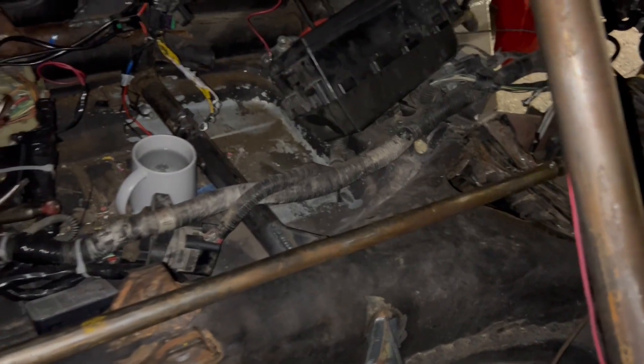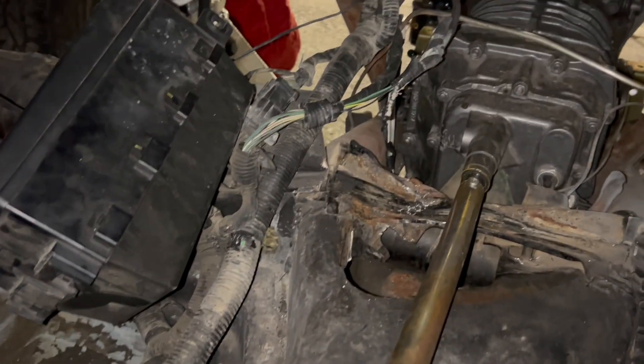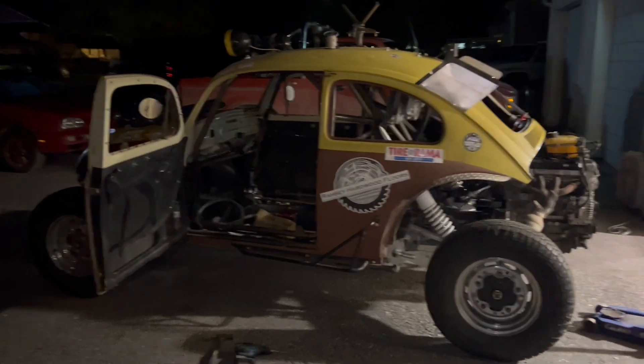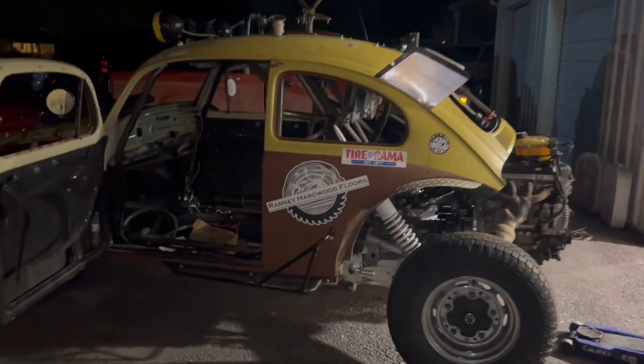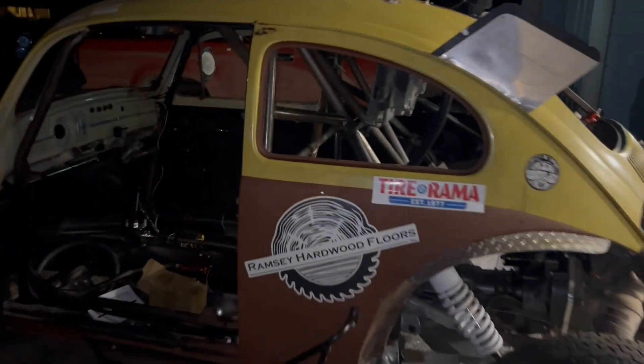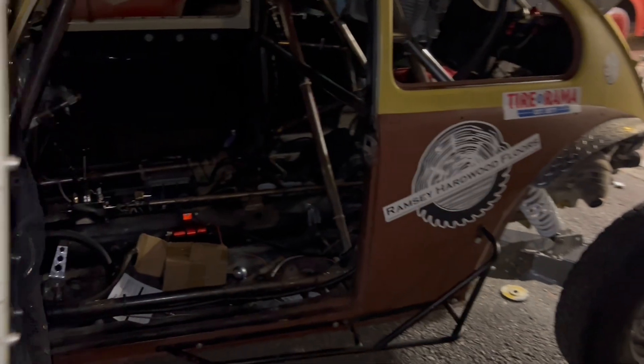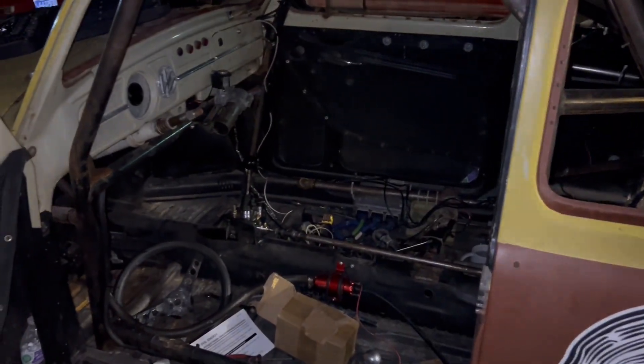Overall I'm pretty happy with how it turned out. I do apologize — I am a little bit sick. But yeah, there's your update on the Baja Bug. Thank you for watching, have a good day, like and subscribe if you enjoyed the video.